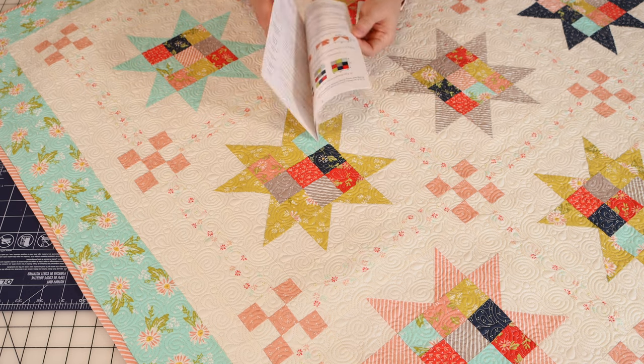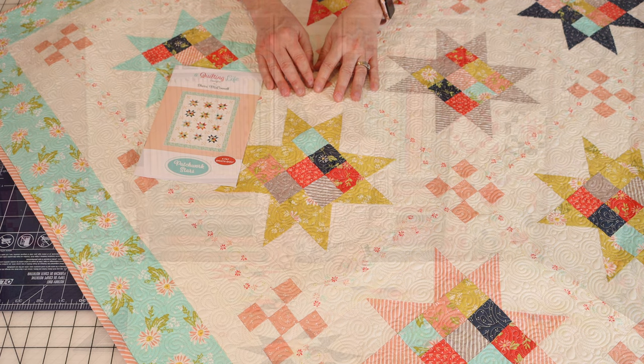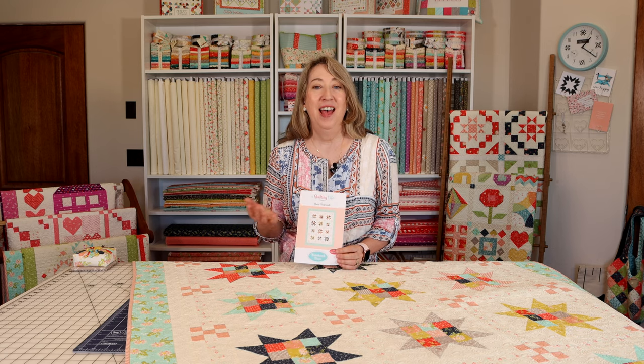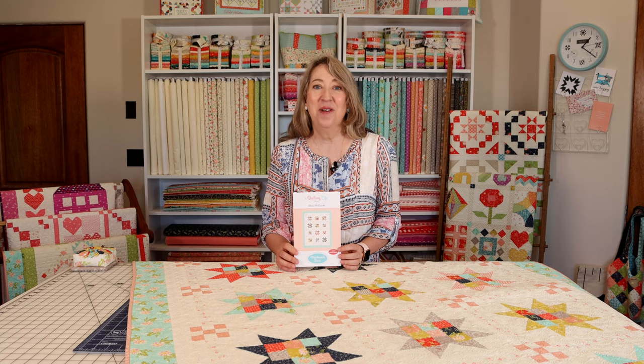The full color pattern is available now in paper and in PDF, and I hope you'll enjoy making this Patchwork Stars quilt. We will link the pattern in paper and PDF in the description below. It's perfect for scraps, fat eighths, or fat quarters, and really nice and easy to make larger. If you enjoyed this video please share with a friend, hit the like button, and subscribe to the channel if you haven't already. Thanks so much for stopping by.